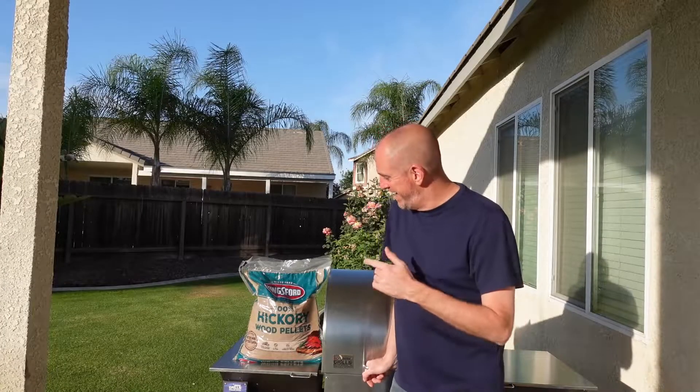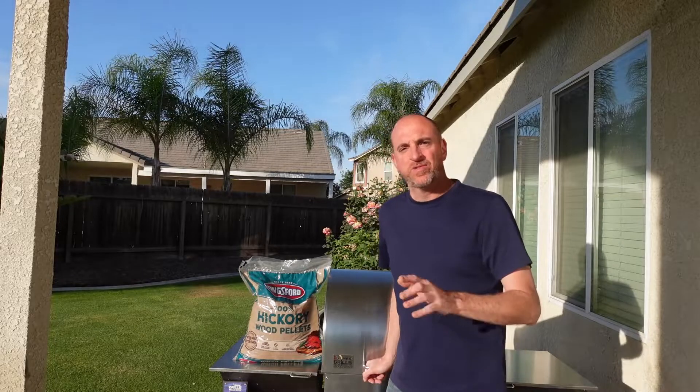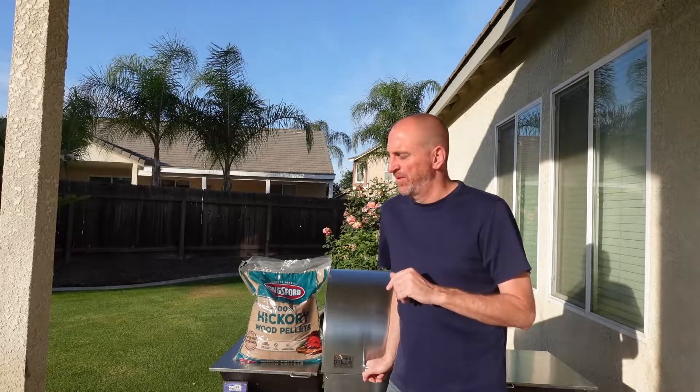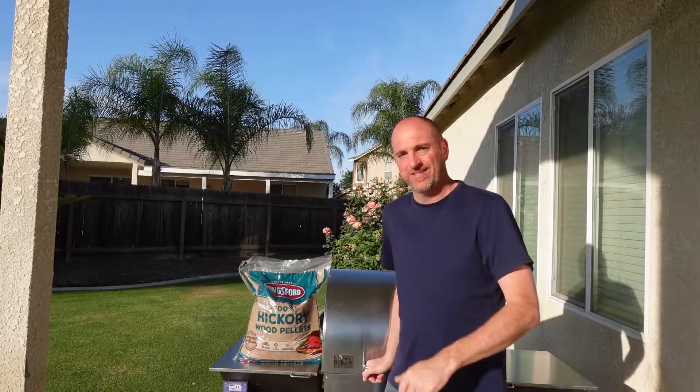What is up y'all? Odeed here once again, and today I'm going to be trying out and reviewing Kingsford's BBQ pellets. I'm sure most of us would agree that at least for a very long time, and even right now, when it comes to briquettes, Kingsford is pretty much the standard.